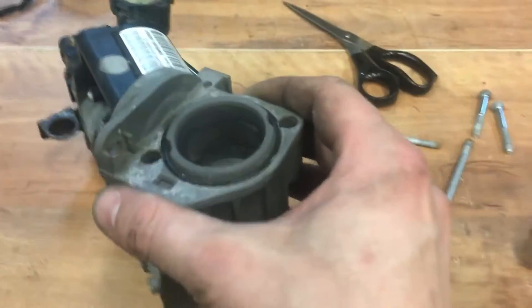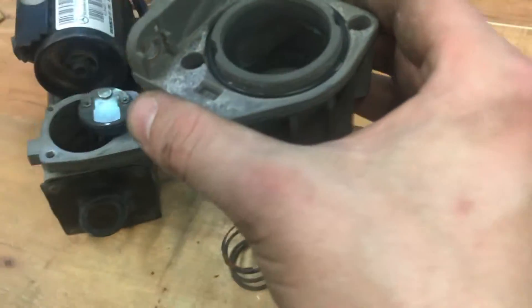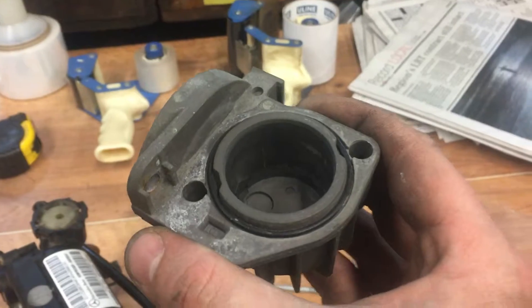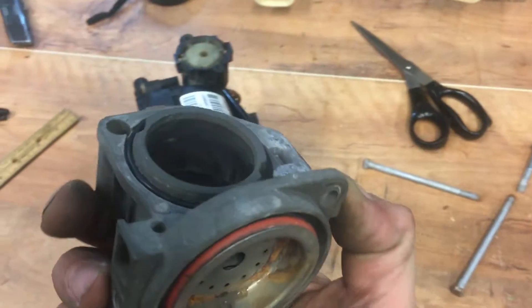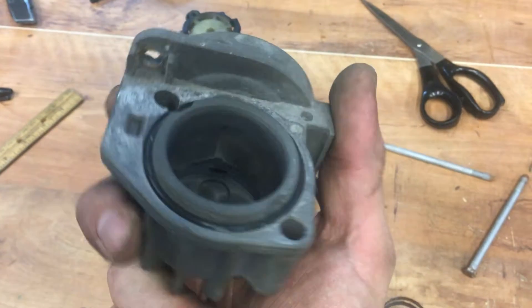I've just taken apart the compressor on my 04 E500 with the air ride suspension, the Airmatic, and just wanted to show a couple things. Not sure if you can see in detail, but there's just some wear marks on the inside of the piston.